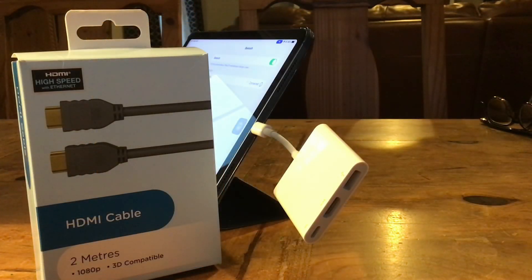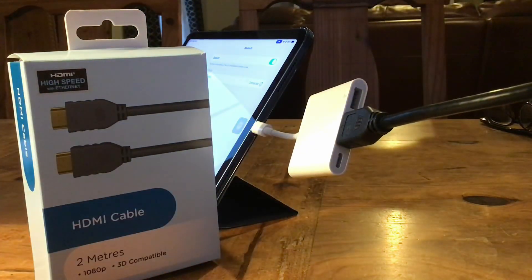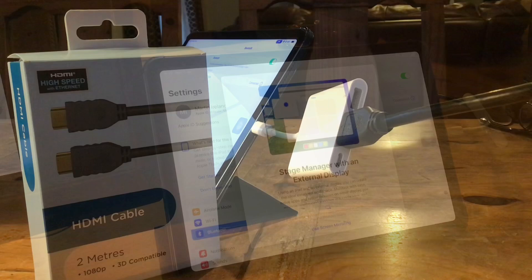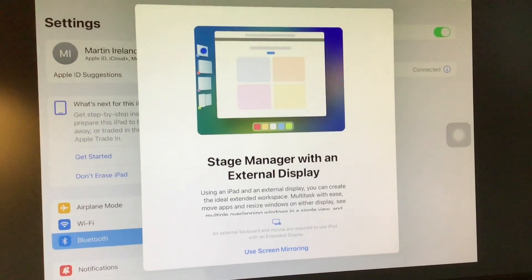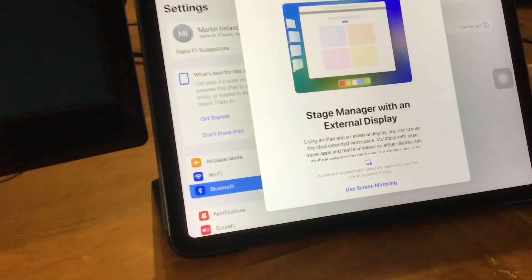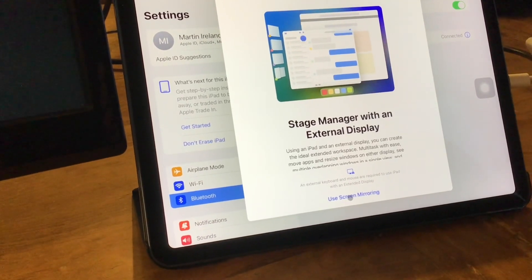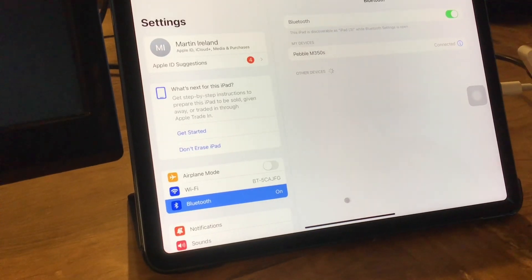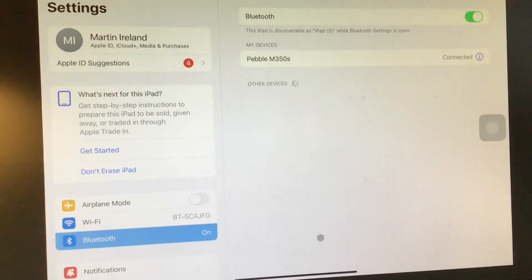The next step is we're going to connect the iPad to the large screen. For this we need a HDMI cable. So what we do is we simply plug it in like so and we plug the other part into the back of the large screen. As you can see the iPad is mirrored onto the large screen and it actually says on it 'use screen mirroring', and we're going to go down with the mouse and click on that because that's what we want to happen like so. Now that's perfect — you can see it's totally mirrored the iPad.